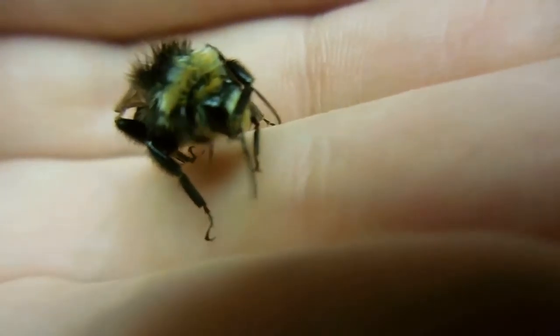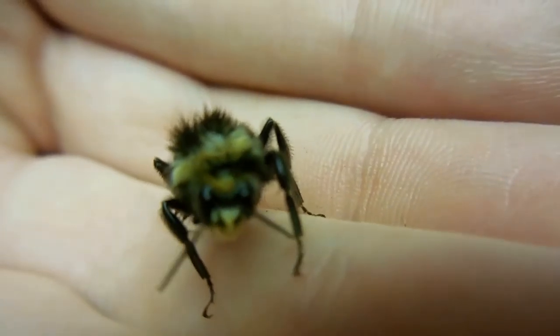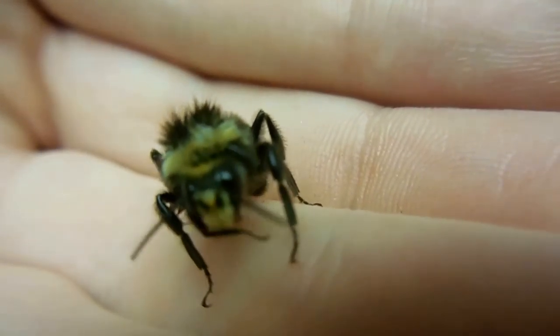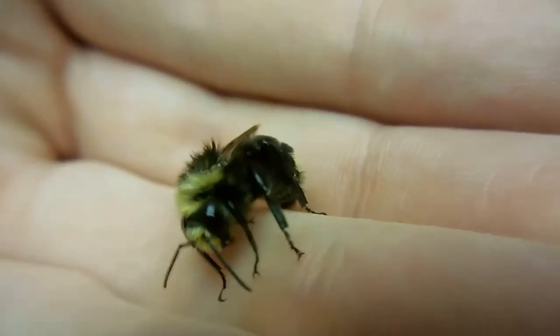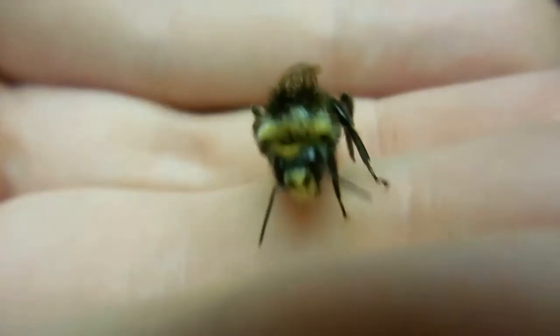He's combing his legs. Get ready for the probe — he needs to make sure he's all clean. Oh, so cute.